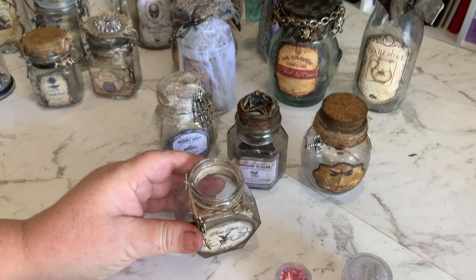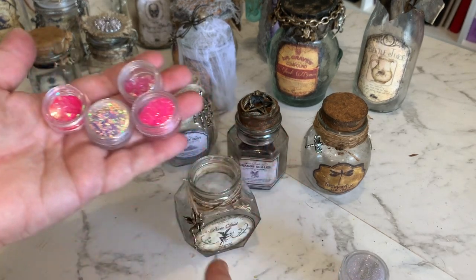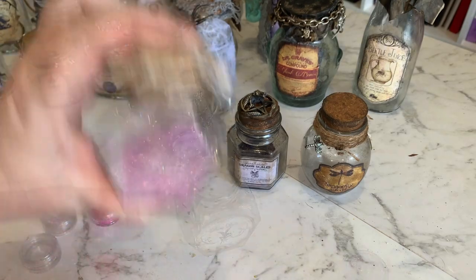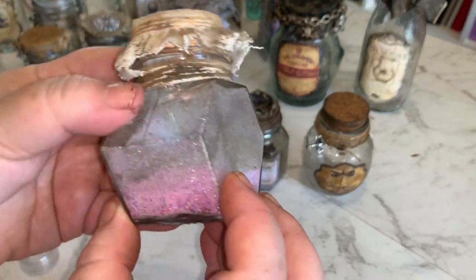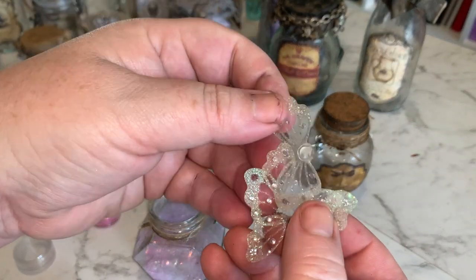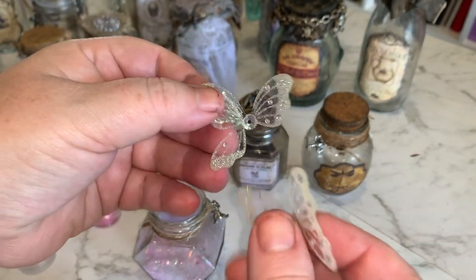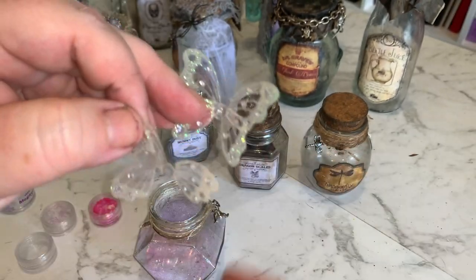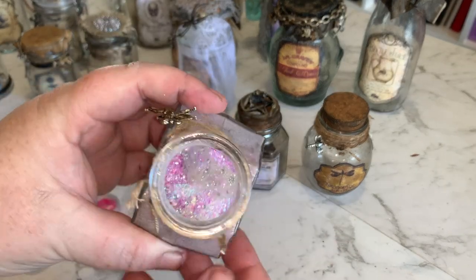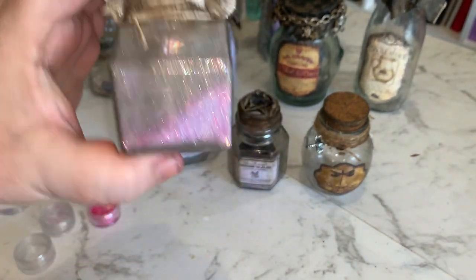So for the pixie dust, I have just a selection of glitters from my collection and I'm just going to put these glitters in the jar and mix it all up. I'm also going to add these little butterfly sticker wings - you can get these from the reject shop. I've just peeled off the wings and I'm going to sit them in there as well, as if they're like little fairy wings, captured fairy wings. So that's my pixie dust jar.